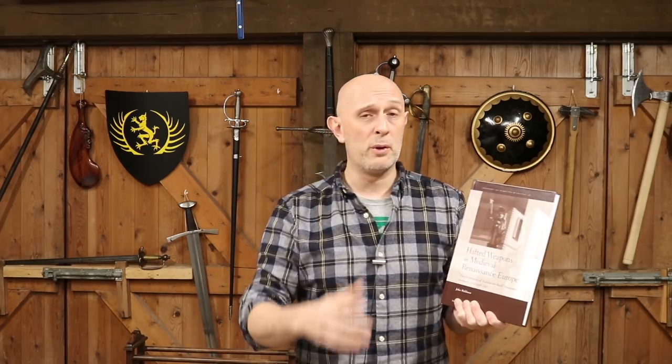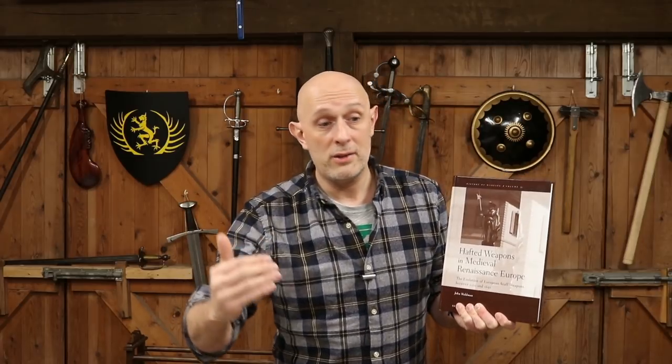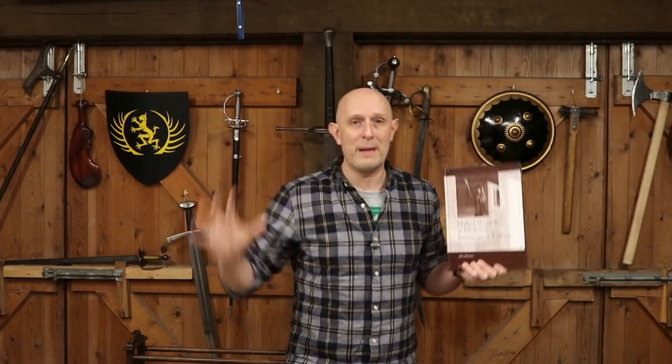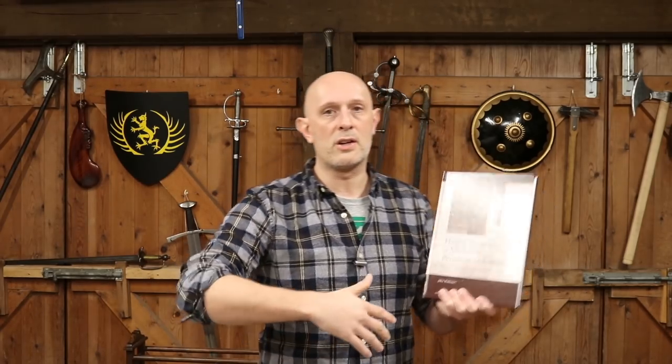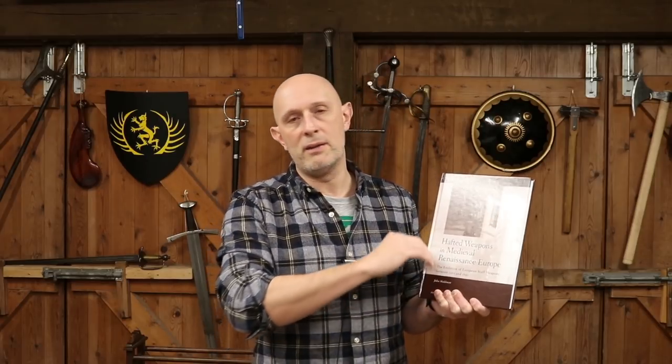However, there are other weapons dealt with here that I don't believe are covered in enough depth. The primary ones being bills — bills are incredibly important, they are dealt with in here, but not in anything like the depth they should have been. Because in some countries, England and Italy for example, bills were more important than halberds, yet halberds have a huge section and bills have a small section. Secondly, pole axes — pole axes are incredibly important. You could say a pole axe is a knightly weapon rather than a common soldier's weapon, which is maybe true as a generalisation. But it does deal with pole axes, in a very, very cursory way.